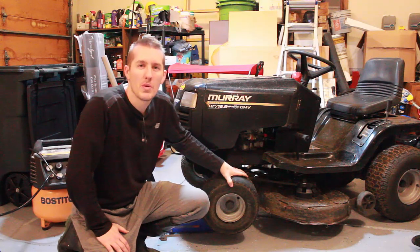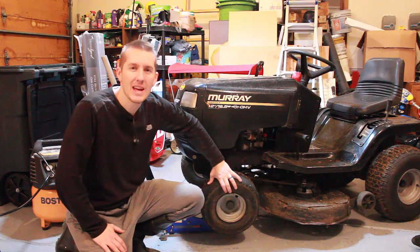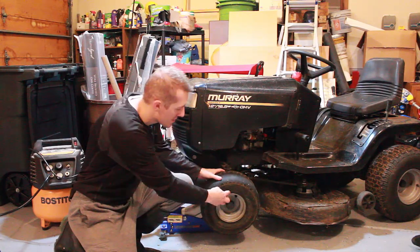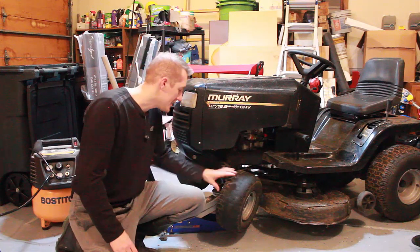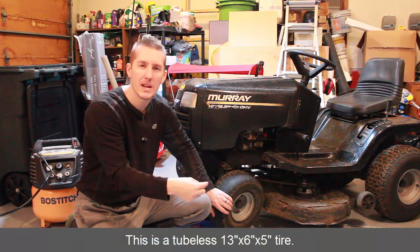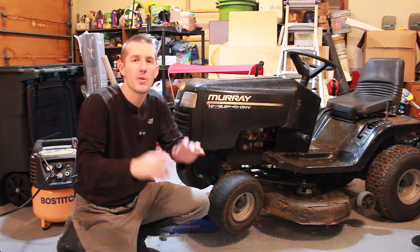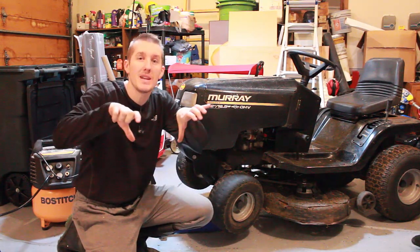If you get a flat tire with your riding mower, the problem is you probably have to drive back to your garage on it, and by that time it's not just flat but it's also off the bead. I have that problem here. On the inside, I can push the tire and there's no seal — there's a big gap. So if I just tried to fill this back up with my air compressor, the air would just come out.